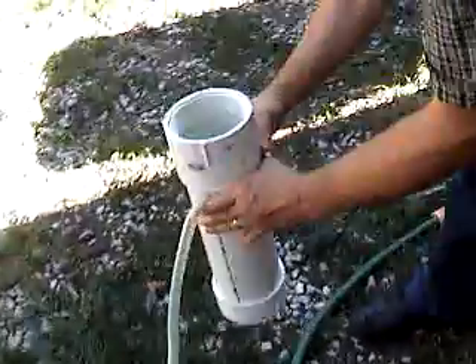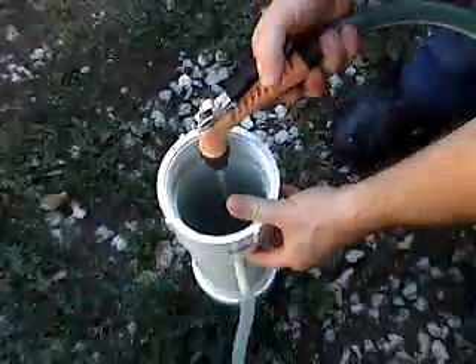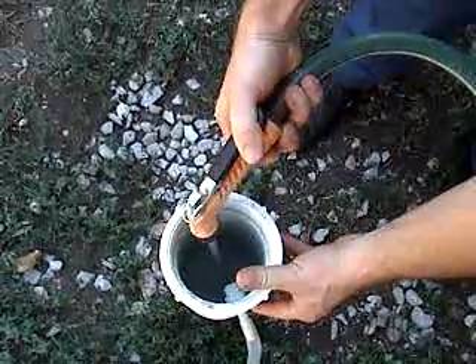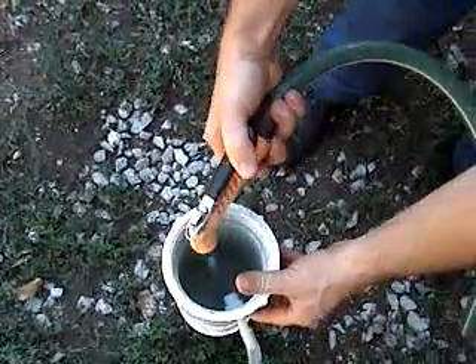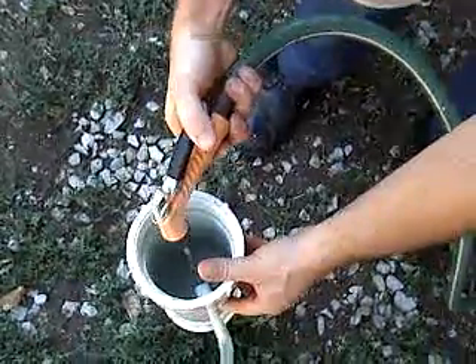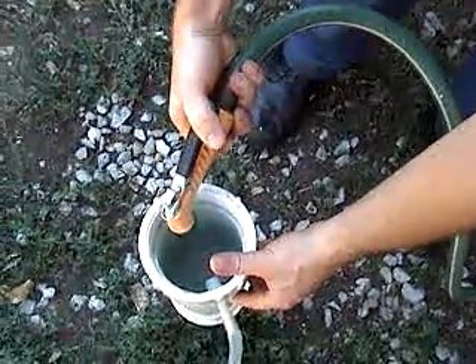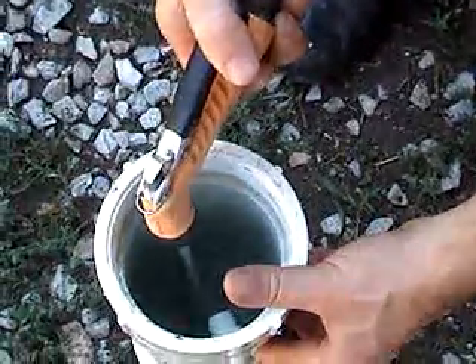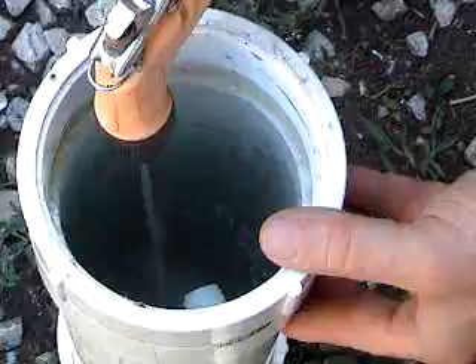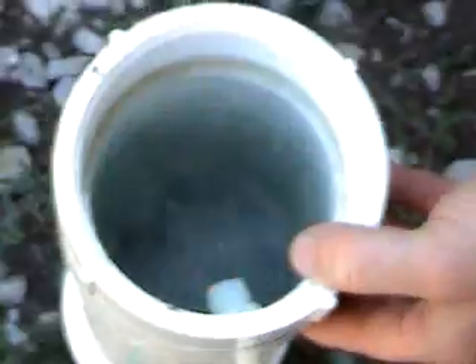Come on up close here. I'm going to show you down inside this container — nothing special going on there. It's ordinary tap water we're putting in here. I'm going to put about a quart of it in the bottom. I filled this before so I know approximately how much a quart of water is. It looks like about a quart there.